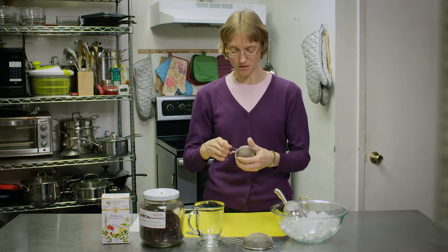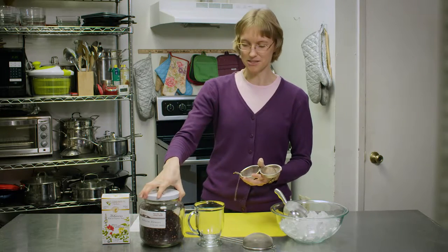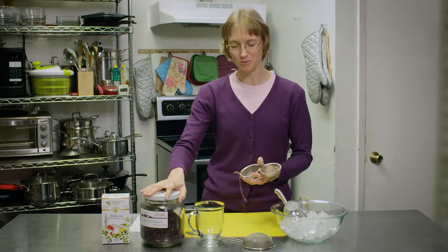We're going to use the tea ball. The most common rule of thumb for most of your herbs is about a teaspoon to a tablespoon per cup of water. Because the hibiscus flowers are large and take up a lot of space, we do a tablespoon per cup.